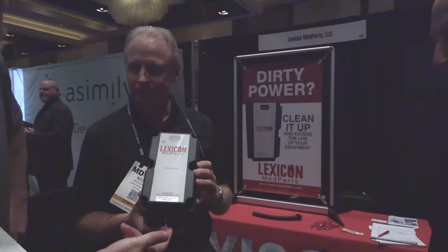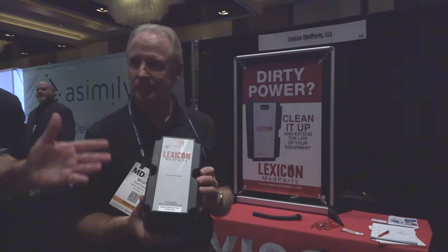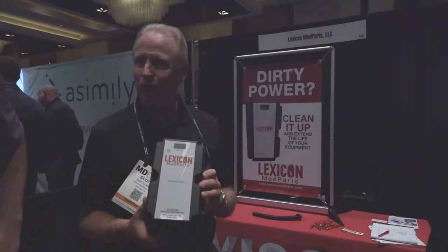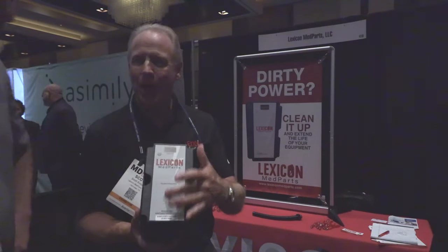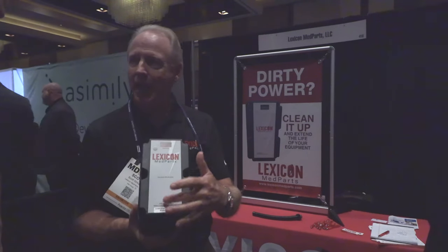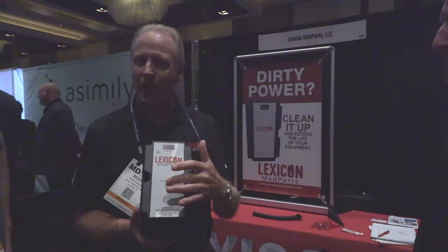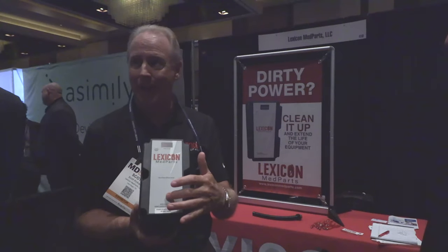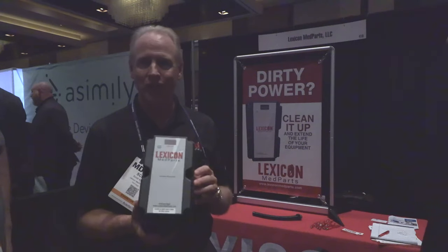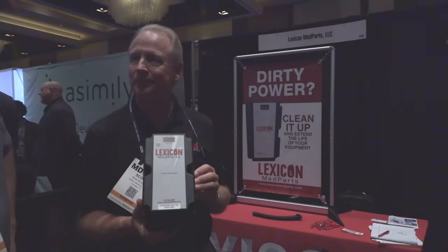I noticed there's a whip that connects to the bottom — it's a pretty simple configuration. How long is the warranty on something like this? The warranty is 25 years. There are three LED lights on the front — one per phase — and if one of these phases were to ever fail, which is almost never going to happen, it's a 25-year warranty: send us your old one and we'll send you a new one.